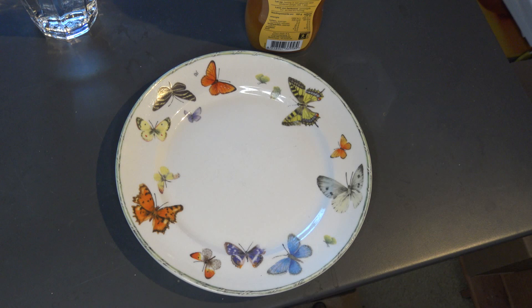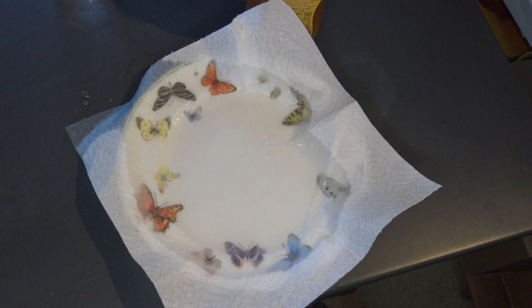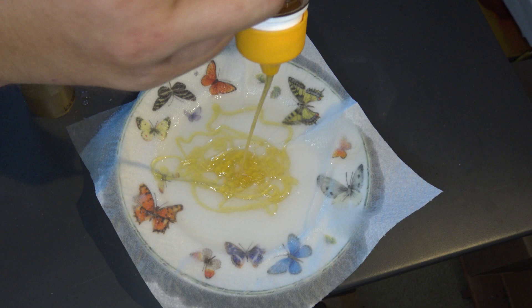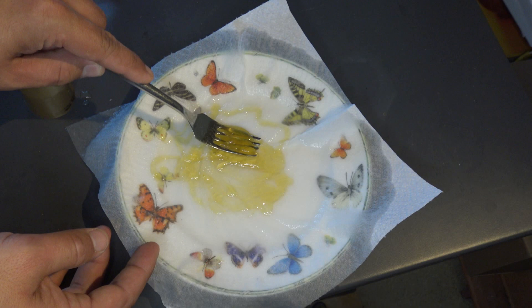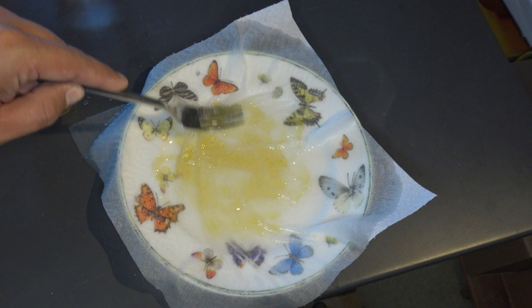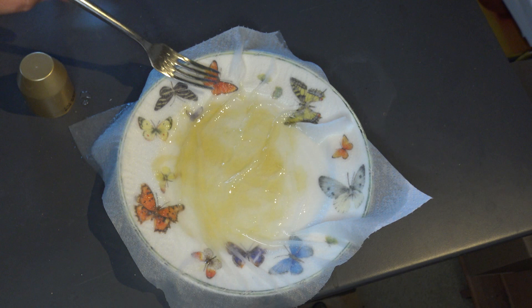First we build the setup. Take the tissue paper and put it in the middle of the plate. Then pour some water on it. Then take the honey and generously divide it — make sure it's like 50-50 water and honey. It's important that the honey gets diluted a little bit because butterflies don't like pure honey. It dehydrates them — it's too much sugar. Use the fork to squish the honey into the paper towel so it absorbs.